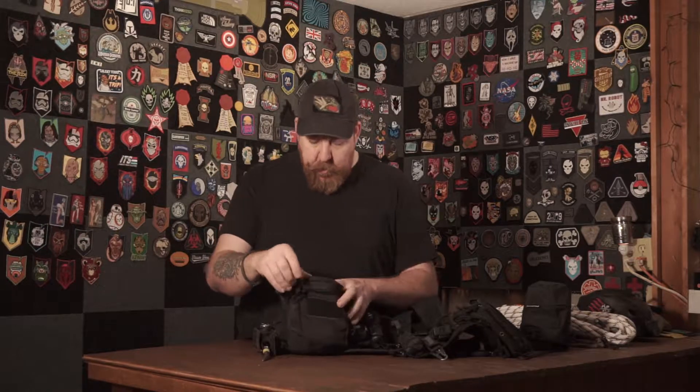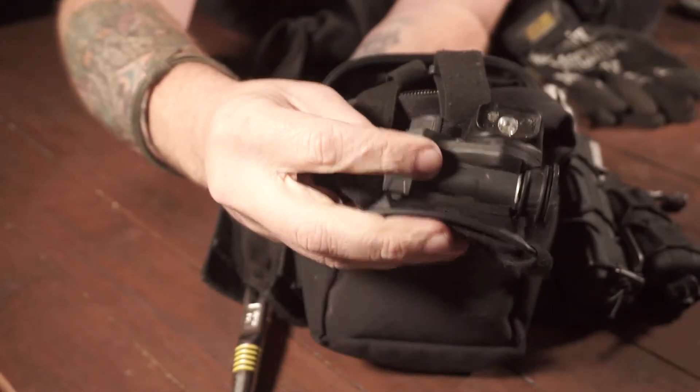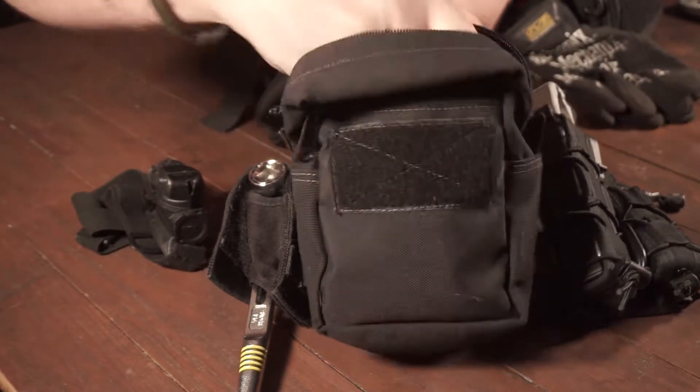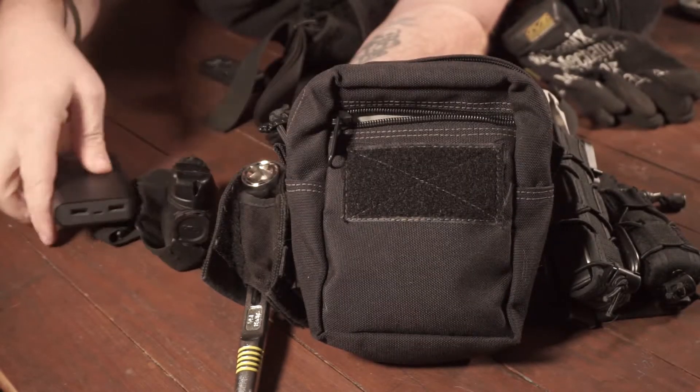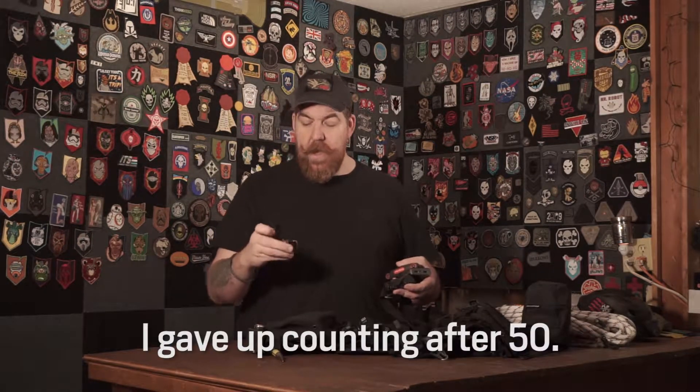Next up is a general purpose pouch from Maxpedition - link in the description. In here I carry a headlamp, battery backup for my phone - as I mentioned in the last part I carry two phones - my allen key set, and hearing protection: Surefire ear pro. Love this stuff.